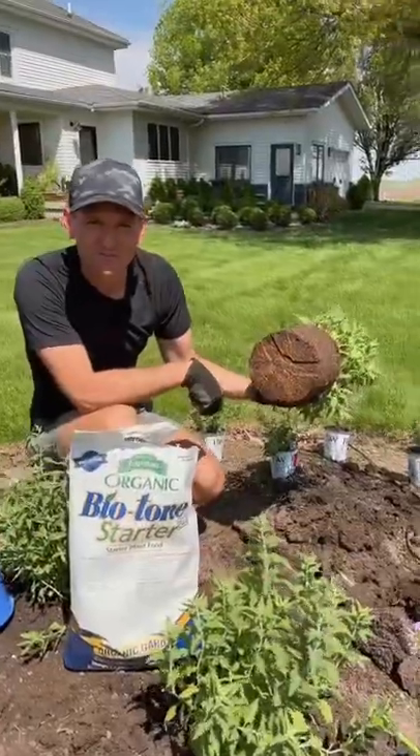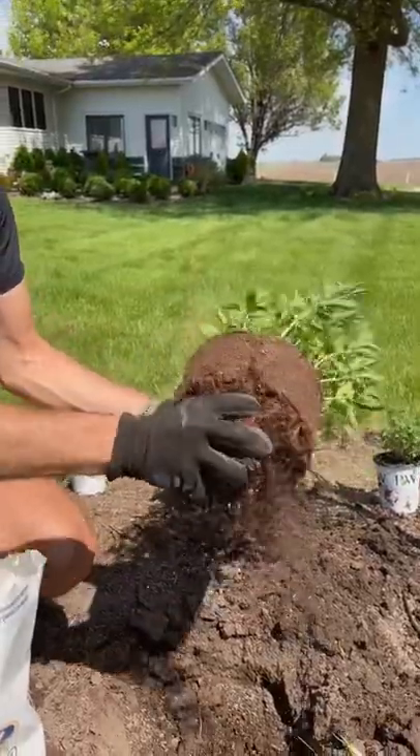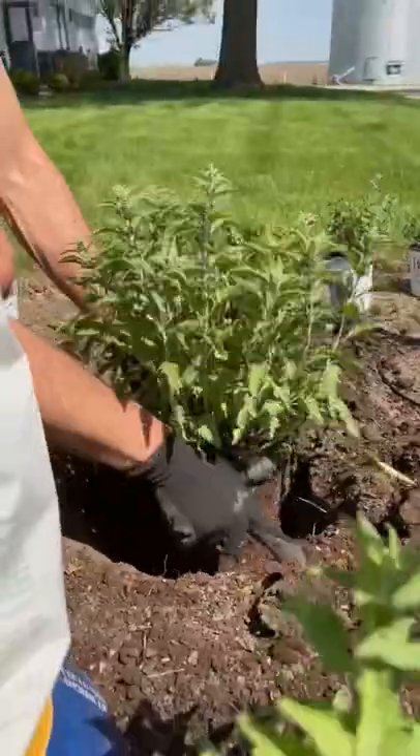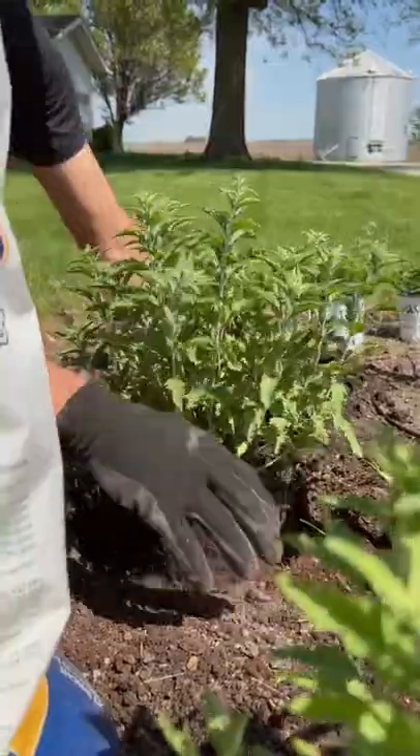See how tight those roots are? Let's break them up so they're more excited and invigorated to want to grow outwards. This is not hurting the plant — this helps. Put the plant in the hole about an inch higher than the grade of the soil. This will make sure it's not planted too deep.